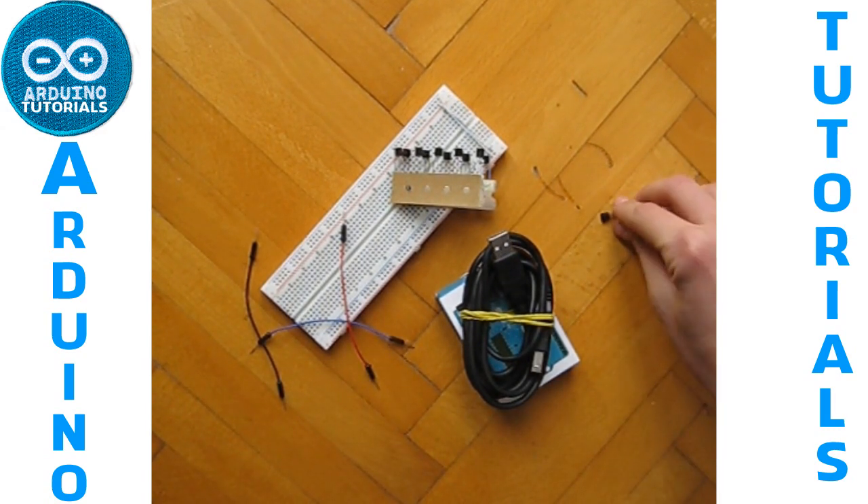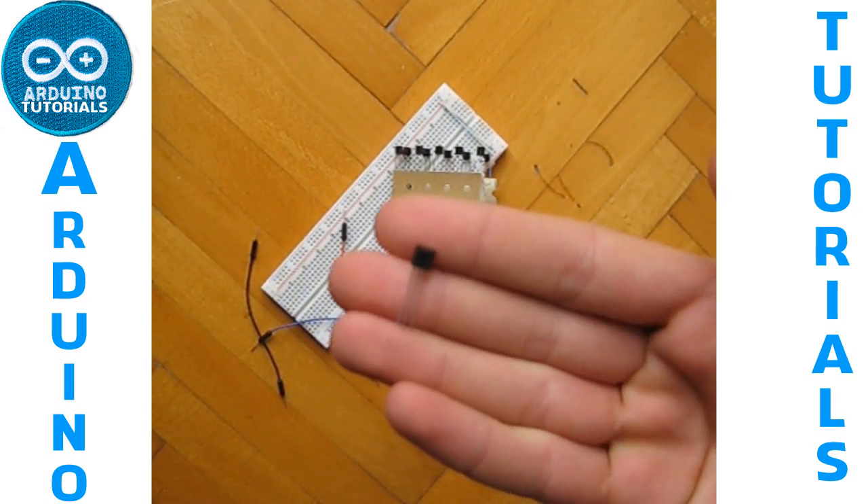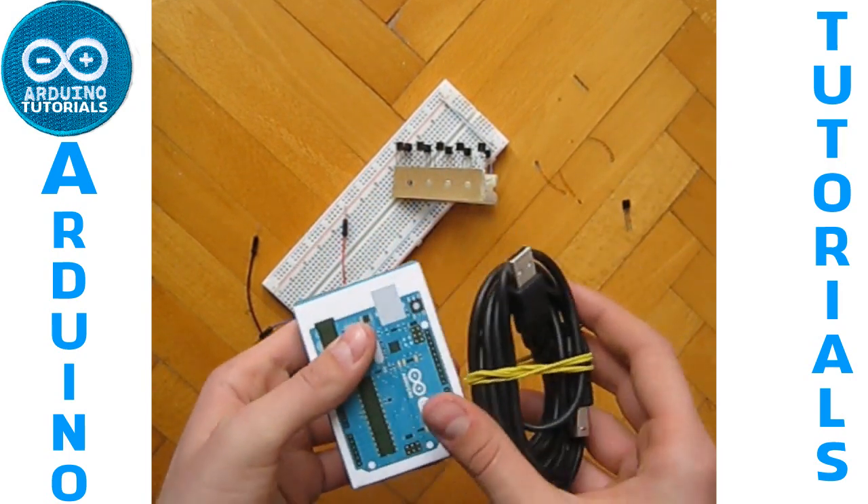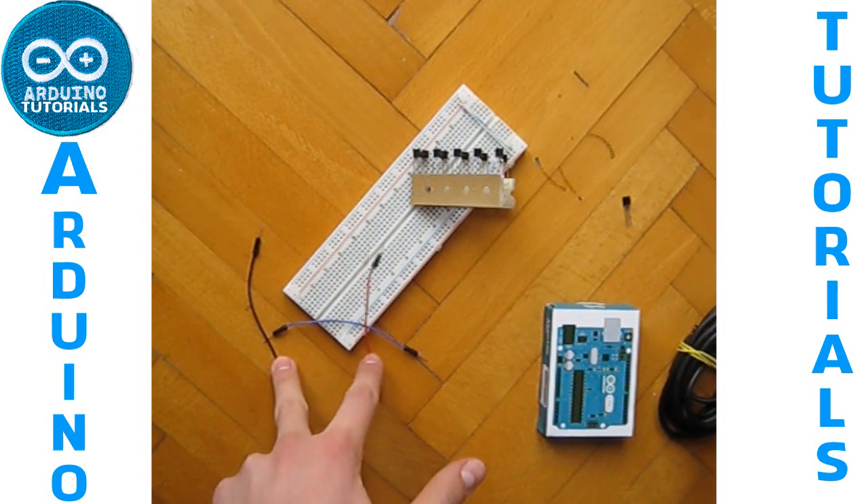What we need today is our temperature sensor, our Arduino with cable, breadboard, and just three cables.